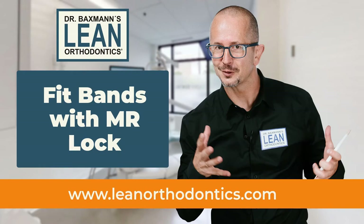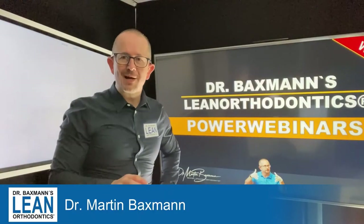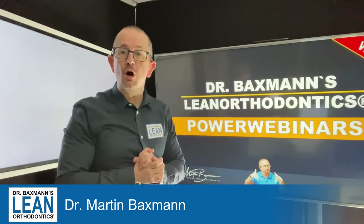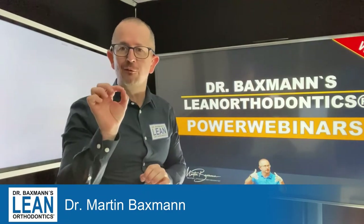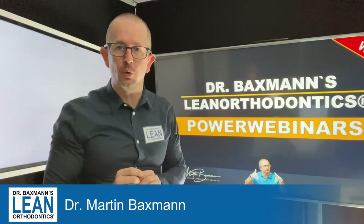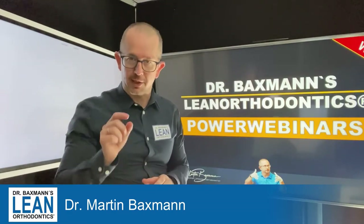How to fit MOLA bands with bandlock cement. Welcome to my PowerWebinar series in lean orthodontics. My name is Dr. Martin Bexman. Today we will fit some bands on MOLA with bandlock cement.